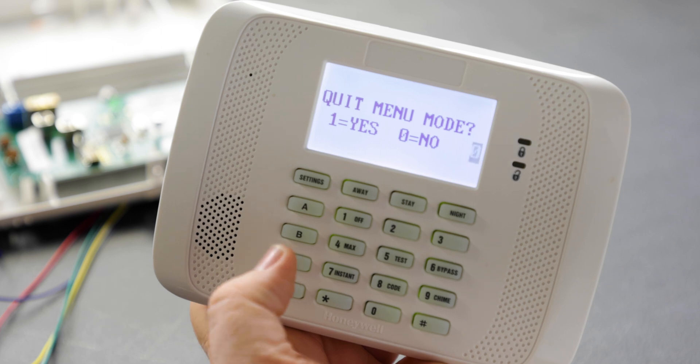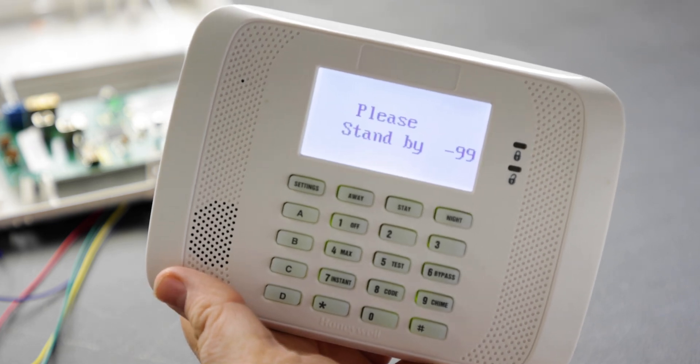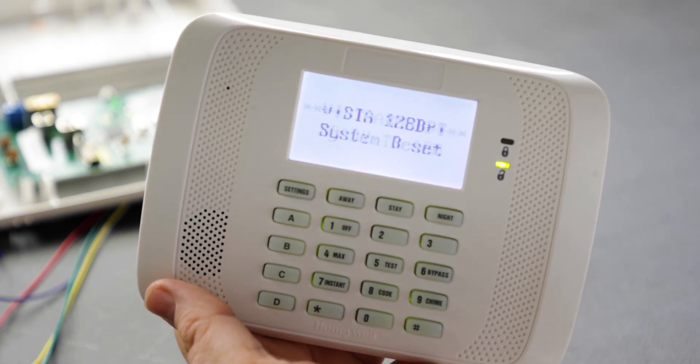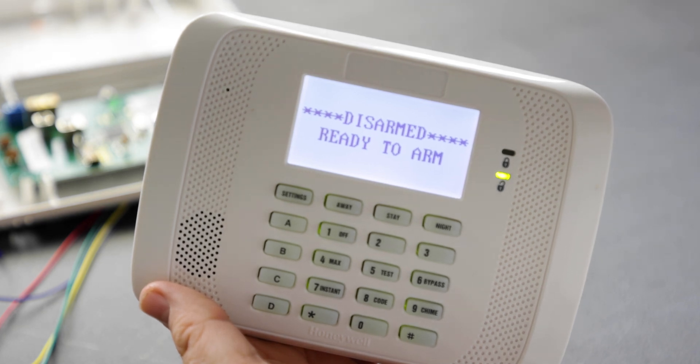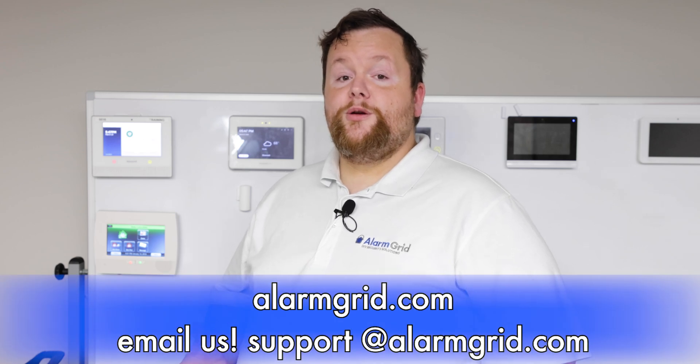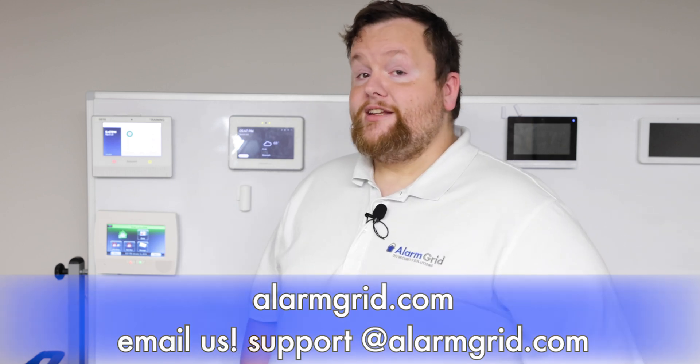It will say quit menu mode — press one for yes if you're done. Press star 99 to exit programming; it takes about two to three minutes to reset. That's how you program a wireless sensor on a 128BPT and set up the receiver. The same process applies to any 5800-series wireless device including motions and smokes, and that's also how you set up the 5881 receiver in device programming. For questions, email support@alarmgrid.com or visit alarmgrid.com. If you found this helpful, like, subscribe, and hit the bell icon. I'm Griffin with Alarm Grid — happy to help.